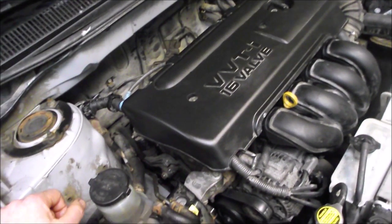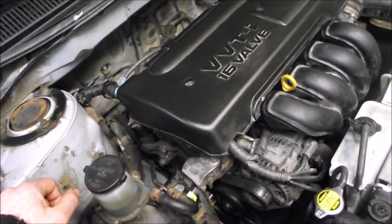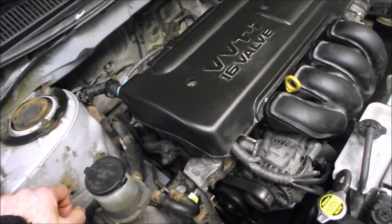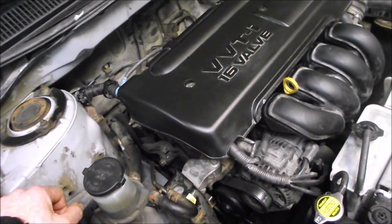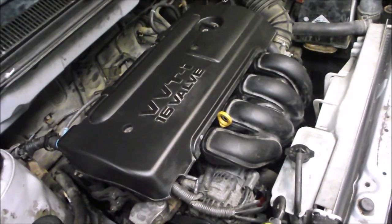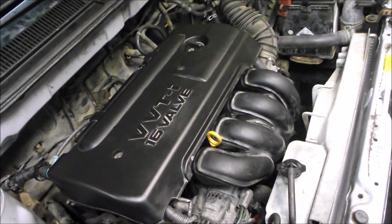Then we started the engine again and it idled really rough — when you don't have any gas applied, maybe to the point of stalling. When we nursed it up beyond idle, anything over idle, the engine sounded great. We're wondering if the computer may have gone back to default settings since it's been disconnected from the battery for a couple of days.